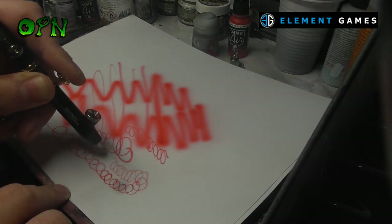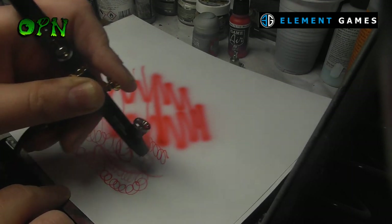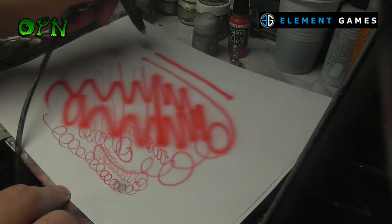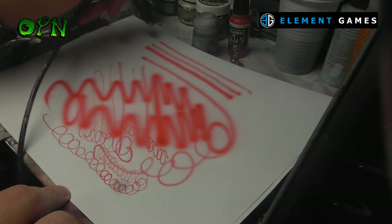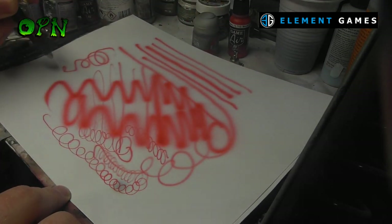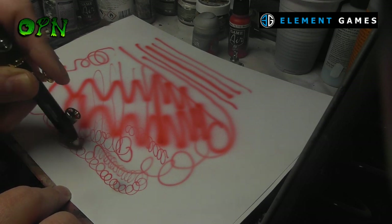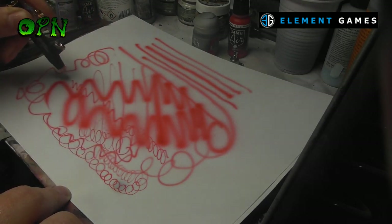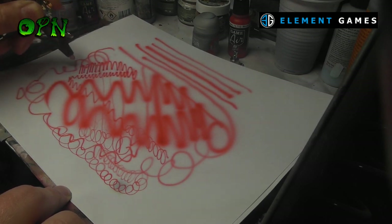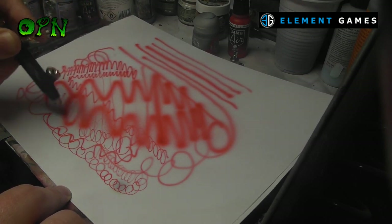I won't be painting a miniature with this airbrush because I'm actually giving it away — yes, that's right, this very amazing airbrush is going to one lucky winner. Stay tuned to my YouTube channel over the following couple of days and I'll get a video up explaining the rules on how you can enter to win this amazing airbrush, courtesy of the guys from Element Games.